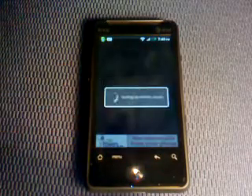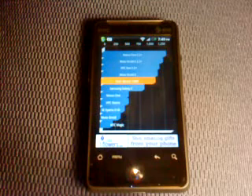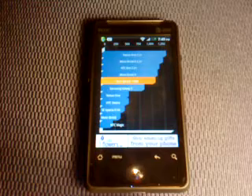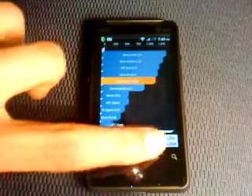Let's see what our results are — I got a 1088, which is higher than the standard Samsung Galaxy S and a little lower than the Motorola Droid X. Those are pretty good results.